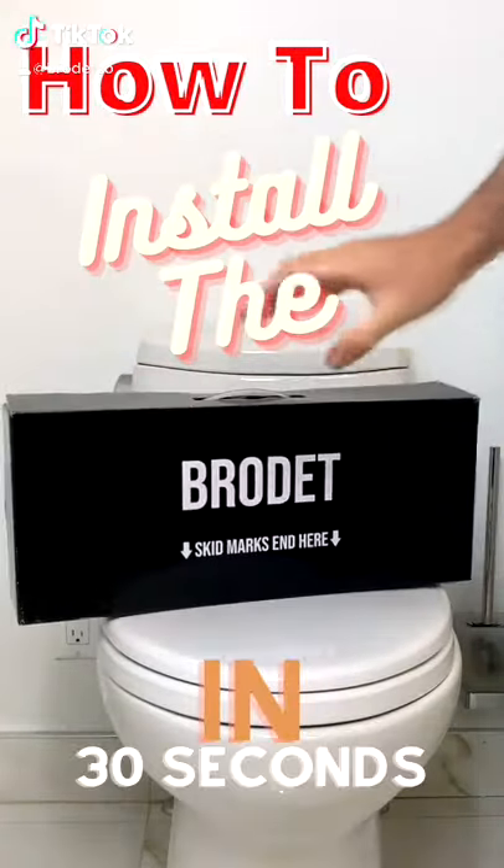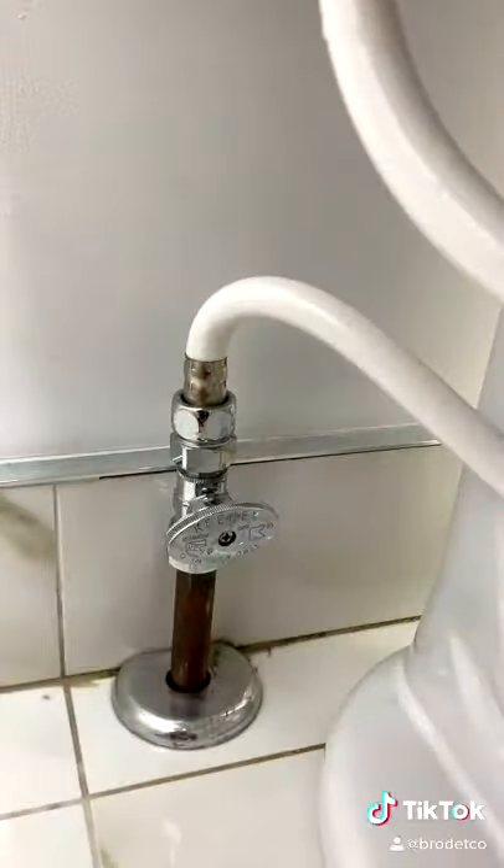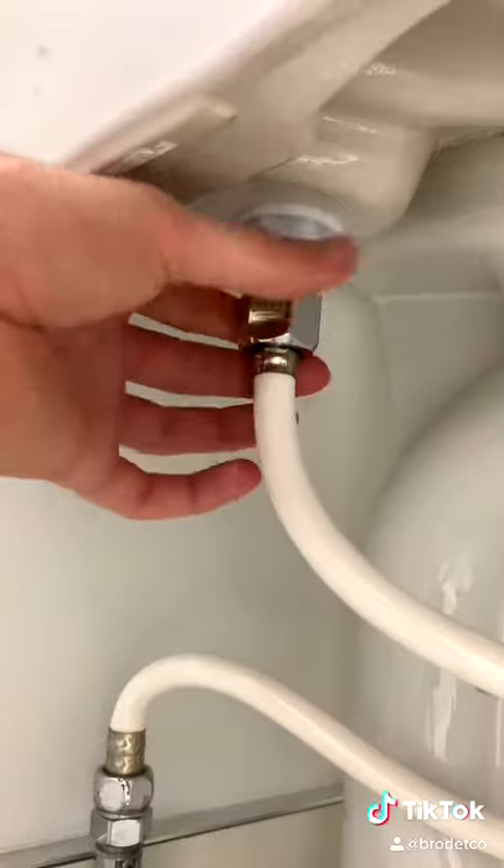Here's how to install the bidet in 30 seconds. Start off by turning off your water supply. Then disconnect the rubber hose on the left side of the toilet.